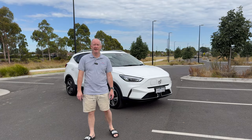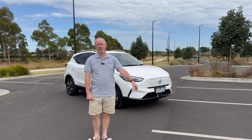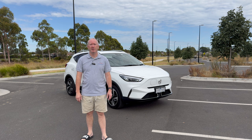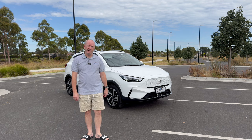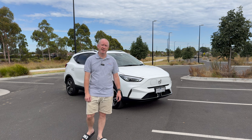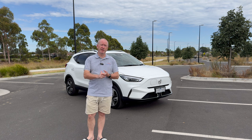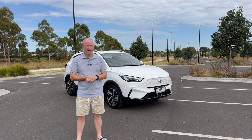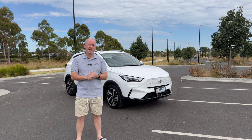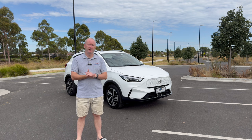The choice of electric cars here in Australia seems to be growing every time you turn your phone on. Look on Facebook, look on some of the car review websites, there seems to be a new model coming out pretty much every month. In today's video we're looking at the MG ZS EV, a car that's been around for a couple of years now, to see if it could compete with some of the newer offerings from Chinese manufacturers and other brands as well.